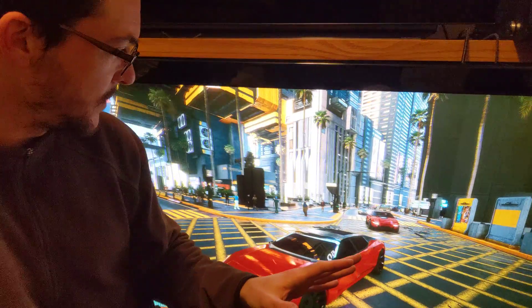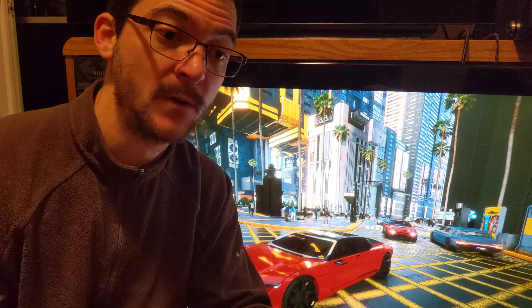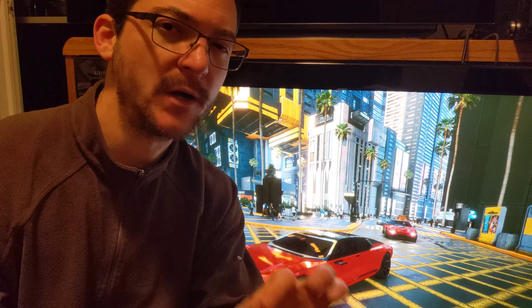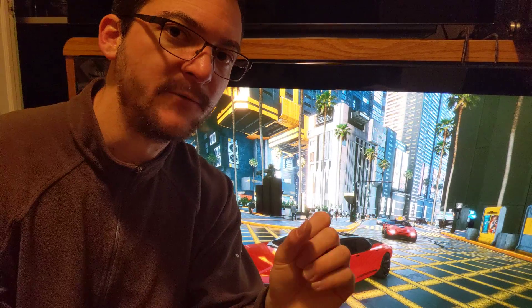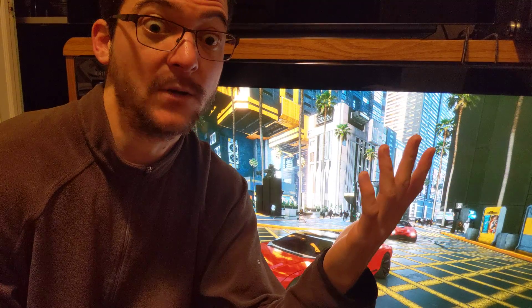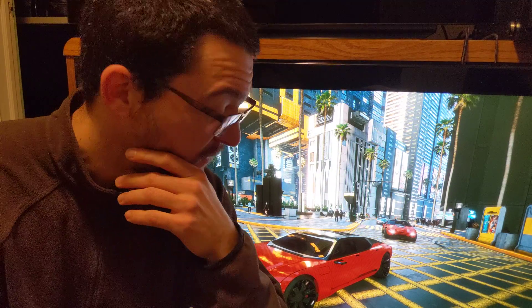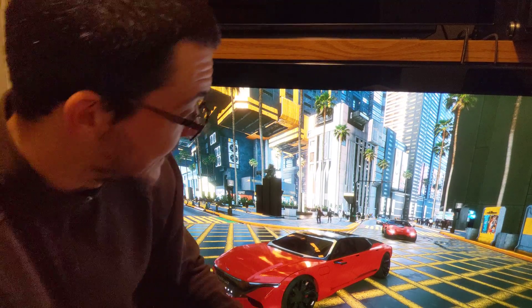If you have a plasma TV I would like you to do the testing yourself and tell me if you see the same thing. Open the UFO test, change the speed to 240 pixels per second at 60 Hertz, and tell me if that looks perfectly clear — or even increase the speed and tell me how that looks. If it looks perfectly clear then your plasma is even better. But 4 milliseconds is just fantastic. Stellar.